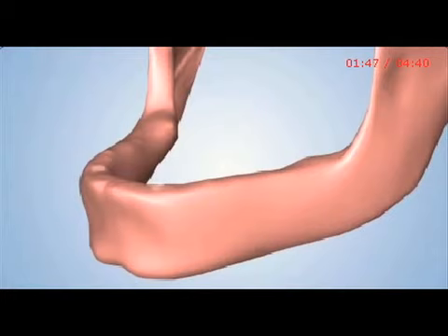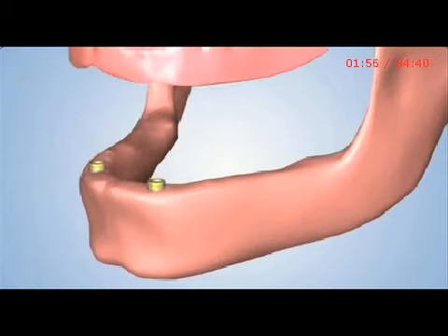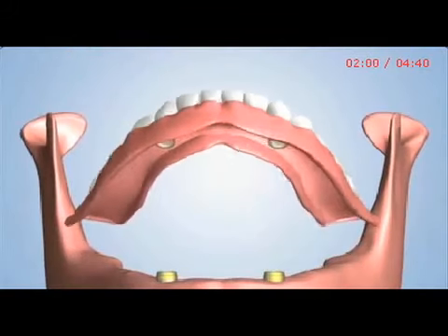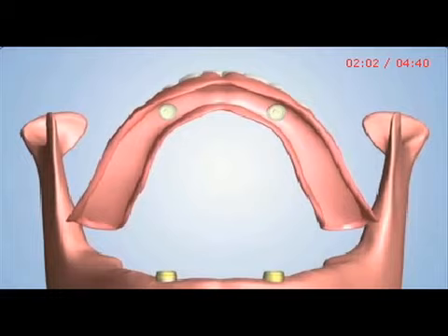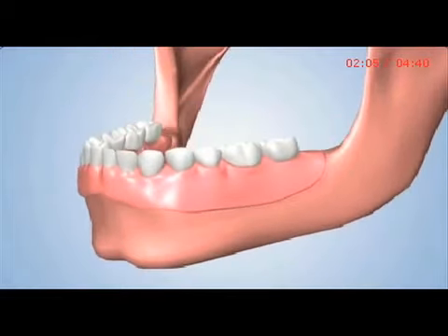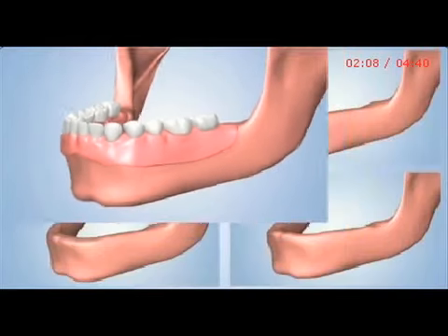One option may involve the placement of two or more dental implants. Special attachments are placed over the implants, making it possible for a customized denture to be secured in place. This is a connection type known as the locator attachment. The denture may be removed by the patient for cleaning.